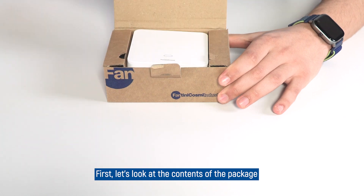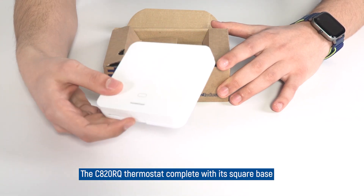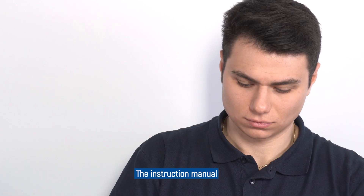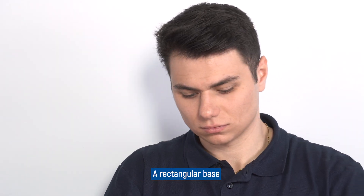First, let's look at the contents of the package: the C820RQ Thermostat complete with its square base, the instruction manual, and a rectangular base.